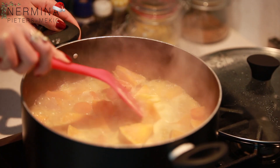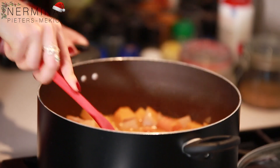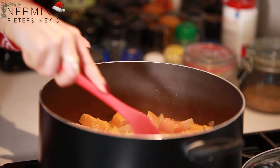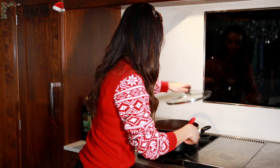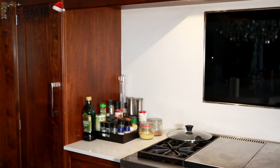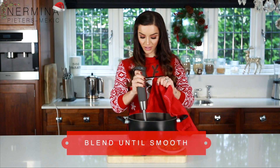The soup is ready — you know when you touch the butternut squash and the carrot and they're super soft, that's when you know it's completely ready. It smells delicious. I'm gonna make sure I protect myself because I never know what's going to happen when I blend it. Actually I'm fine.